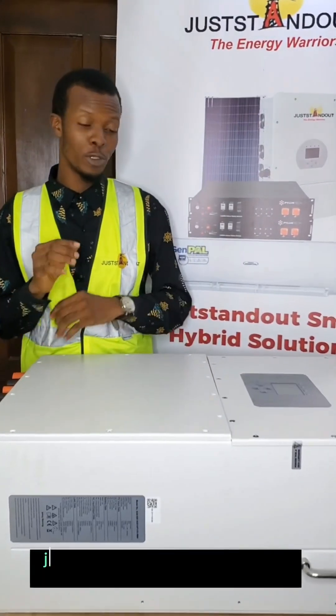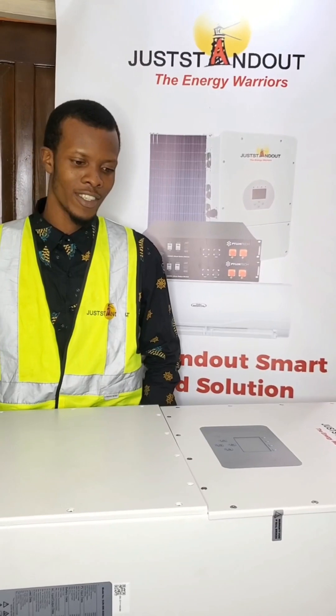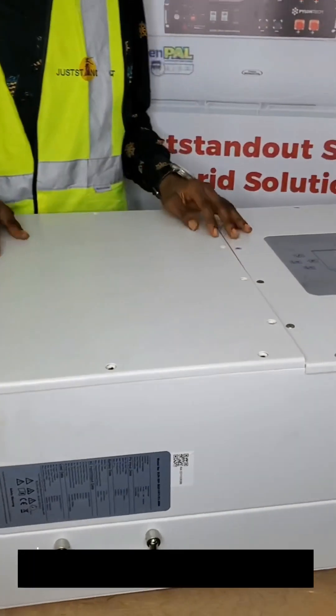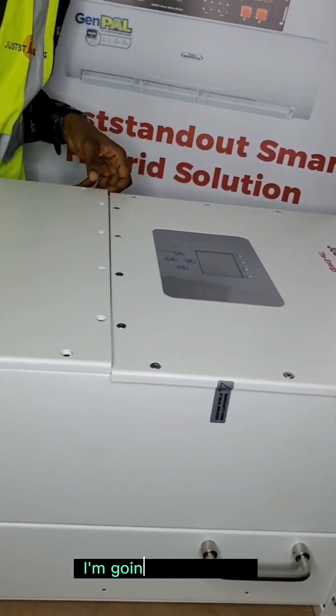I'm here to present to you the Joysun 50 kilowatt smart hybrid inverter. This is a three-phase hybrid inverter and most people are curious about what is inside — I'm going to show you.